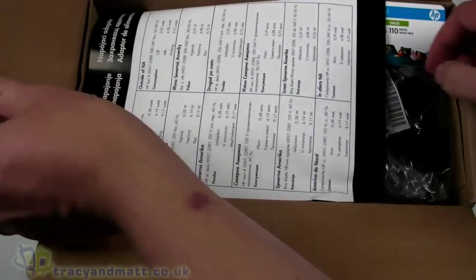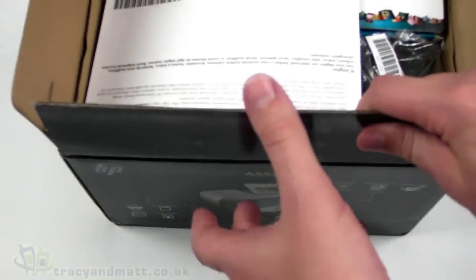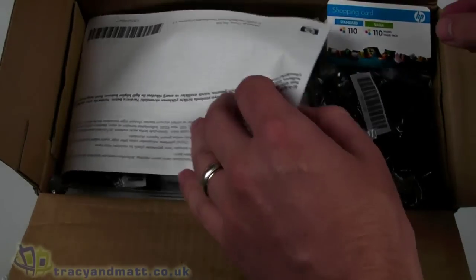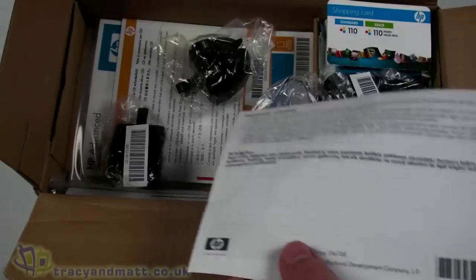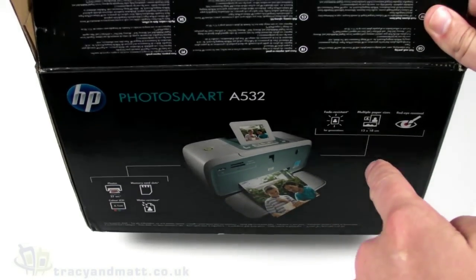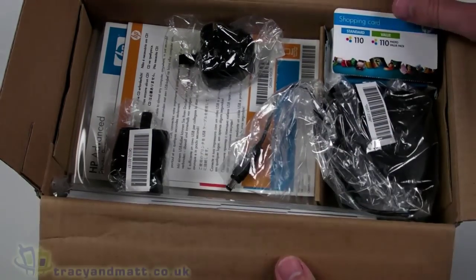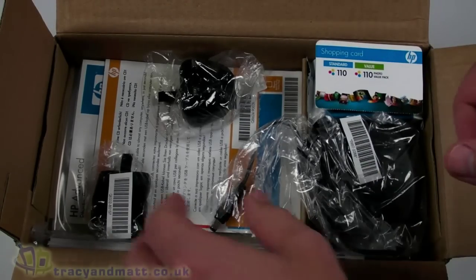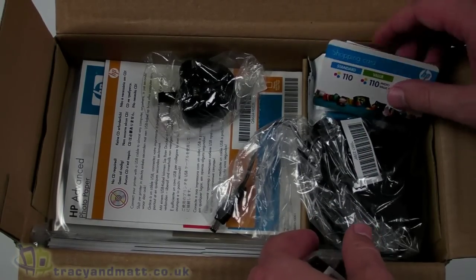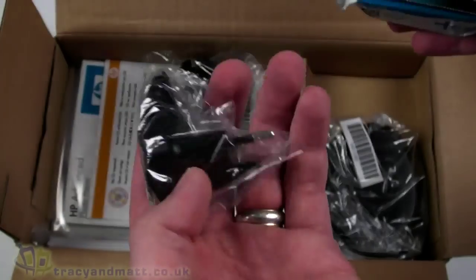This particular model came from our sponsors, IT247.com. The A532 normally comes in around 80 pounds - you'll find it elsewhere on the web for 80 quid - but IT247 actually have it for just under 45 pounds, so it's pretty much a bargain, probably the cheapest you're going to find it on the web. Definitely worth checking out.